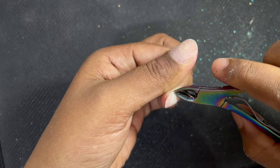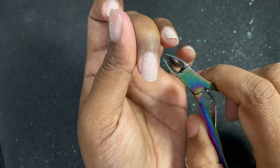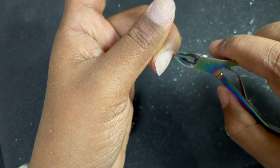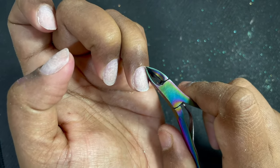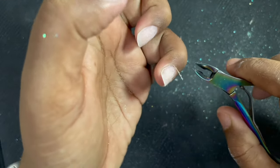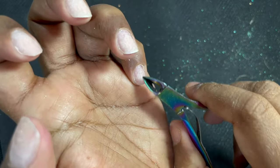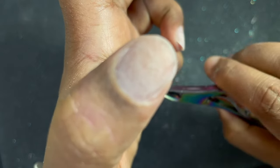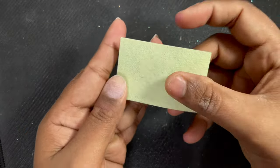Coming back to the video — where I'm using the implement, the same process can be done using a ball bit. A blue abrasive ball bit is the ideal one; green also works but blue is ideal. Using a ball bit you can trim down the cuticle skin, but I don't feel comfortable with it — mainly because good ball bits are hard to find here in India. So I prefer using implements, especially a cuticle nipper over a cuticle scissor. Start from one corner and cut only the dry dead skin — never cut the live skin. This is an optional step.